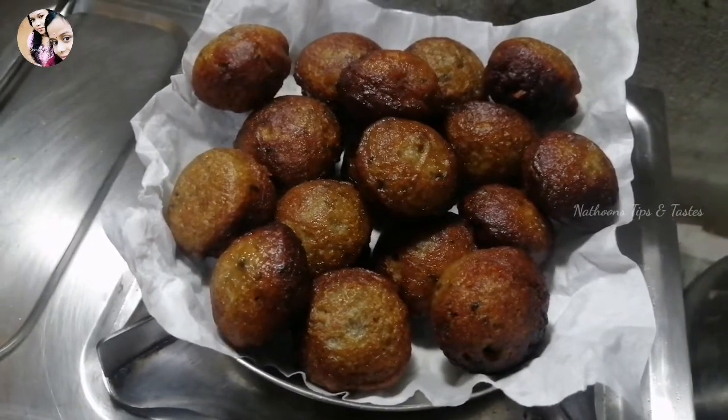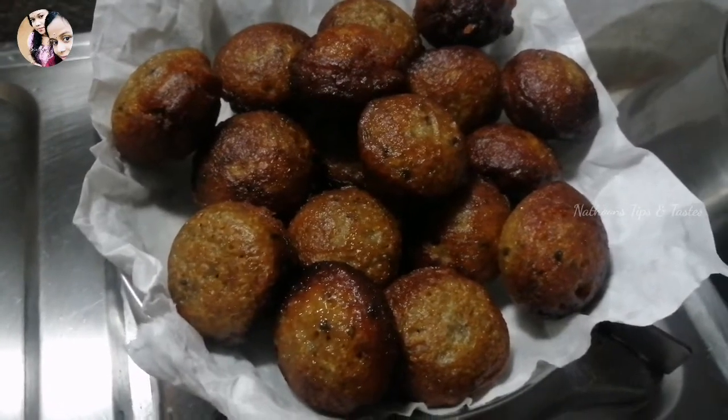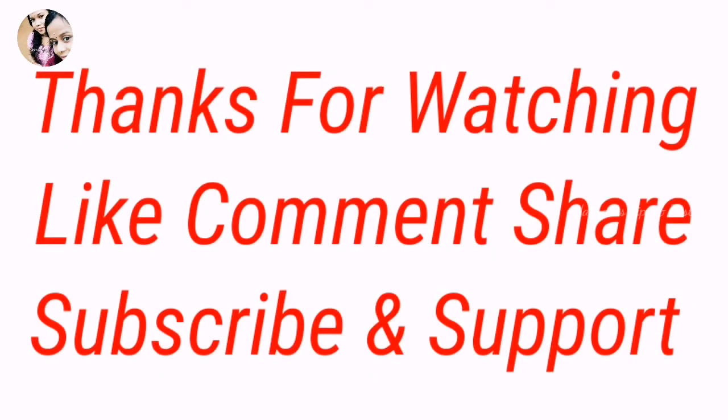Let's try it — it has a good taste. Please like, share and subscribe. Thank you!